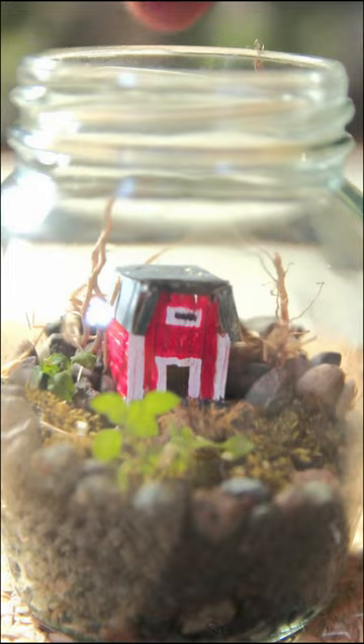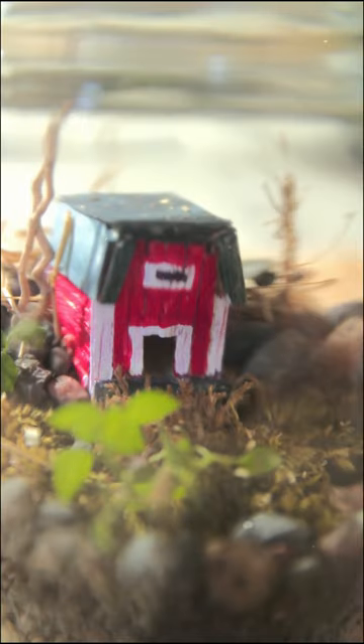Anyway, I put a little one in there and then decided to give them a friend, then I let them enjoy their barn.